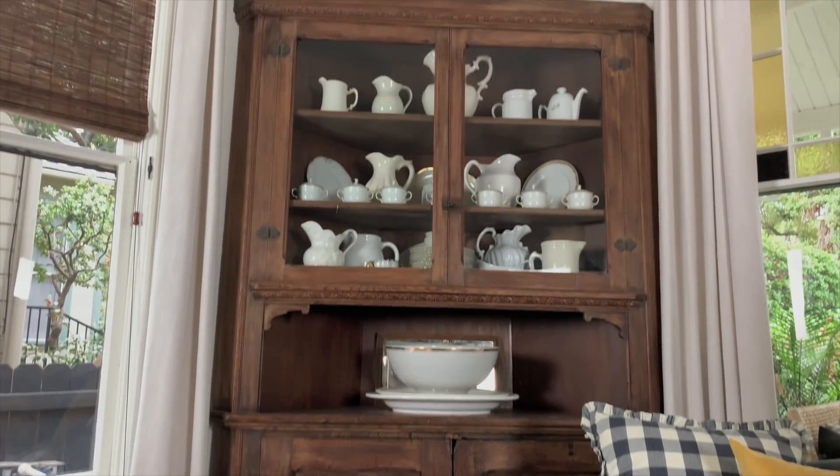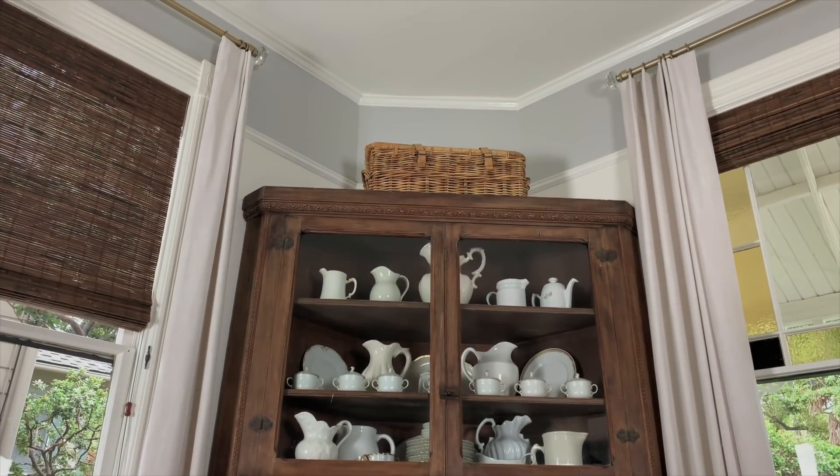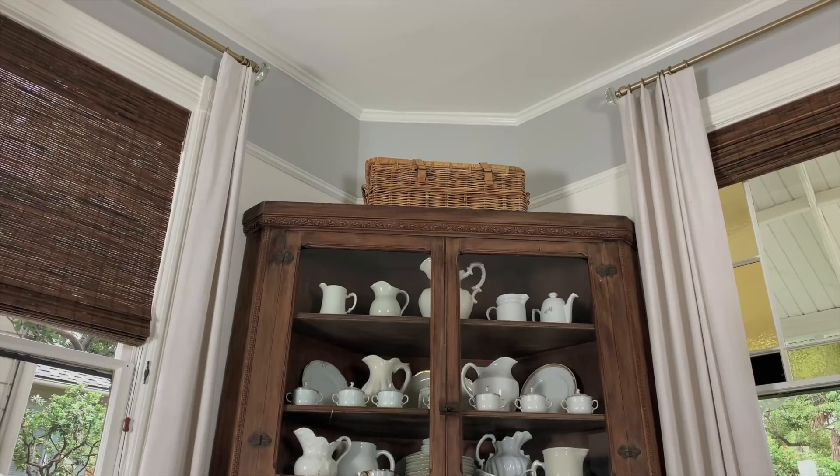Moving on to going up and going out. A lot of times people decorate on this plane — along eye level or sofa level — and nothing goes up. You really need to think about that, particularly if you have one tall piece or a tall plant in a room; you want to balance that with something tall on the other side. Here we have a large china cabinet that almost looks like a built-in, over in the corner. It's tall — it goes pretty high up toward the ceiling — and I also painted a ceiling rail molding a different color to bring your eye up.